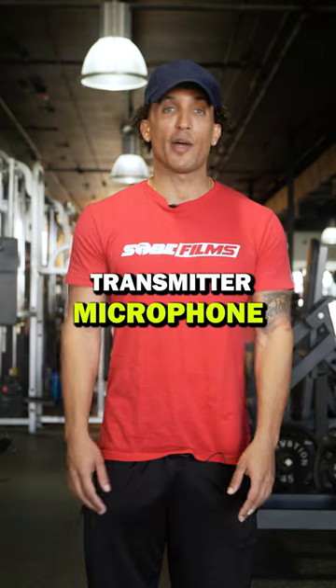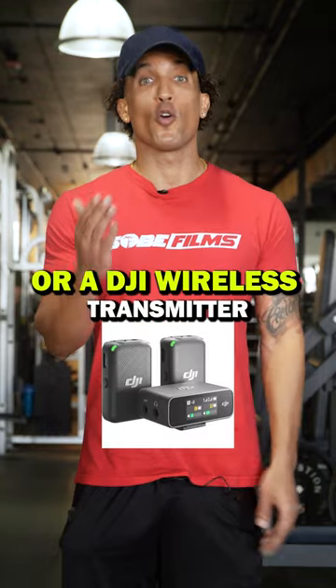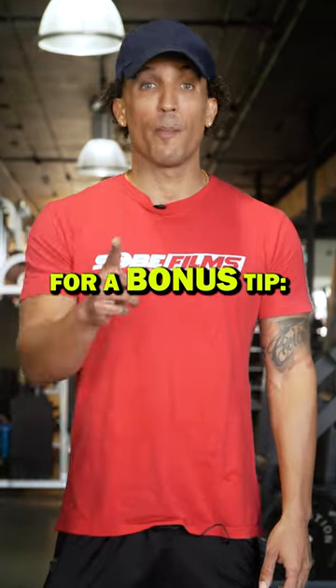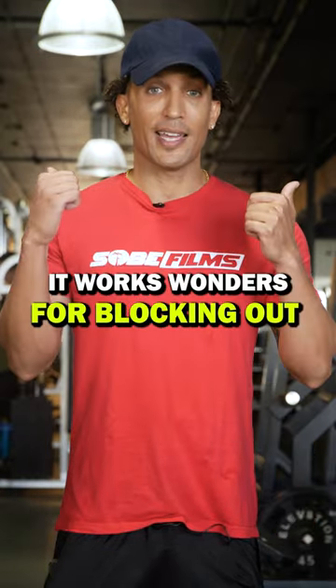Tip number three, and I can't stress this enough: get yourself a decent wireless transmitter microphone. Two of my favorite microphones to purchase are the Rode to go or a DJI wireless transmitter.